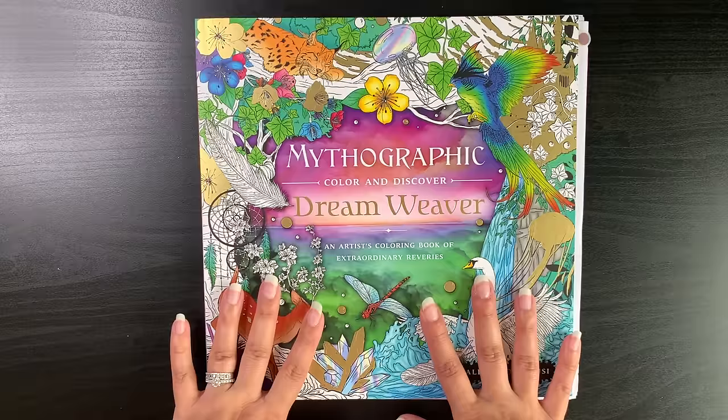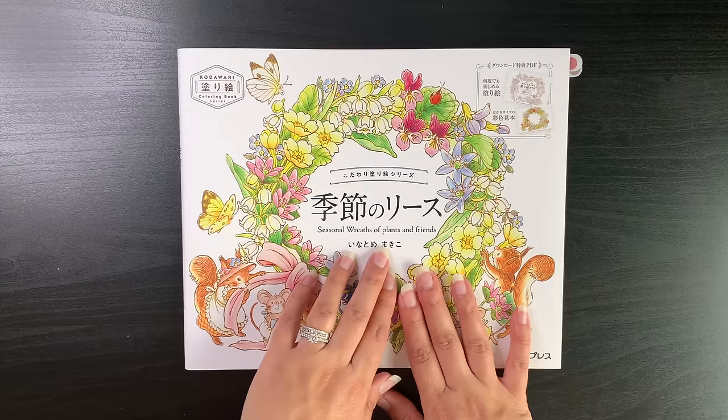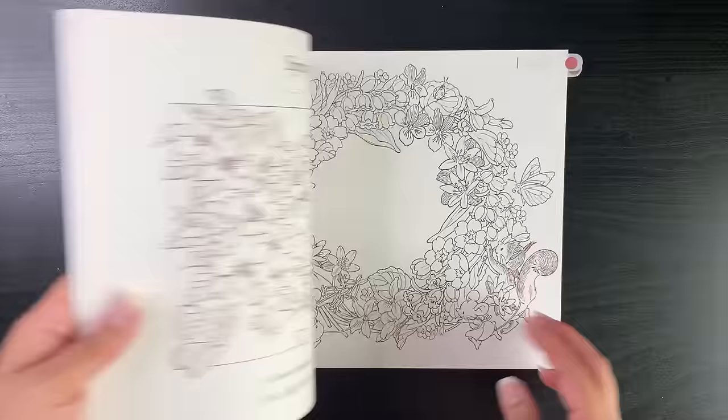I really need to get that page done because I don't tend to start another page in the same book if I have a WIP on the go. So until that page is done, I won't be coloring any more pages in this book. A new WIP is from Makiko Inotome's newest book, Seasonal Weeds of Plants and Friends — it goes through the seasons and is all about the weeds.